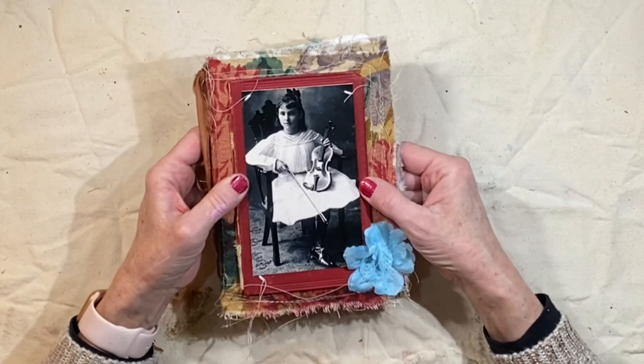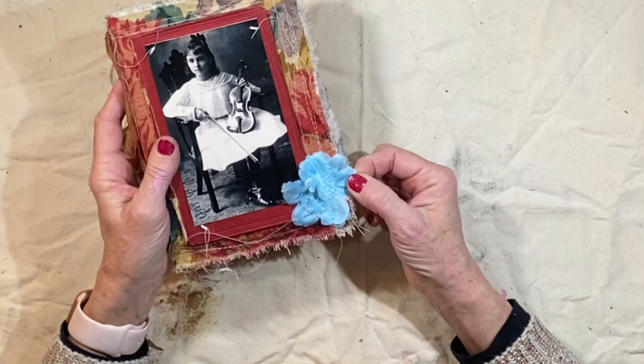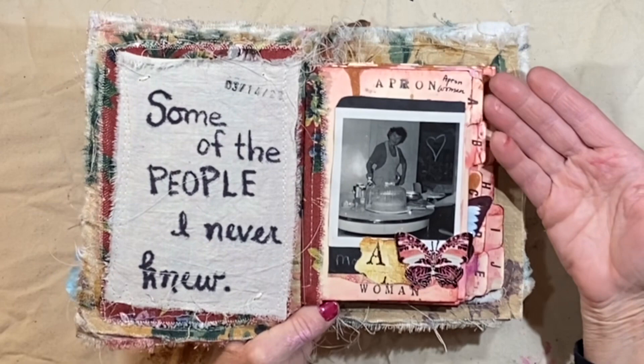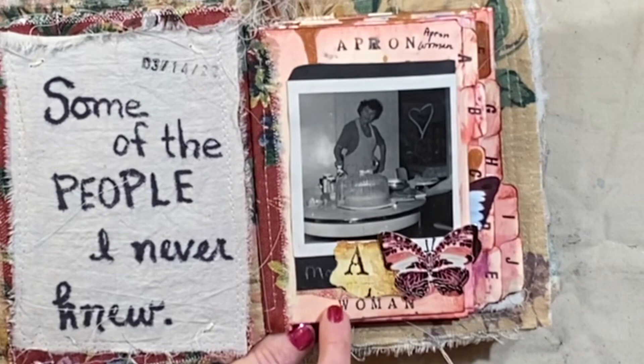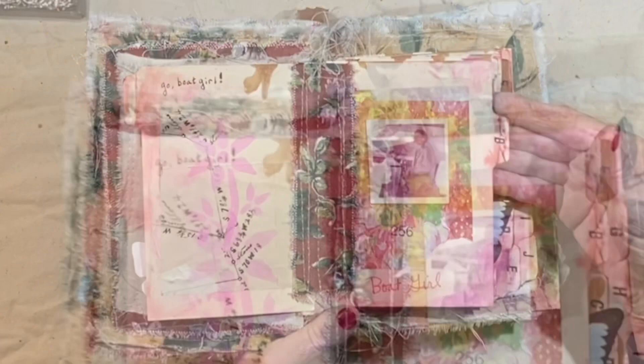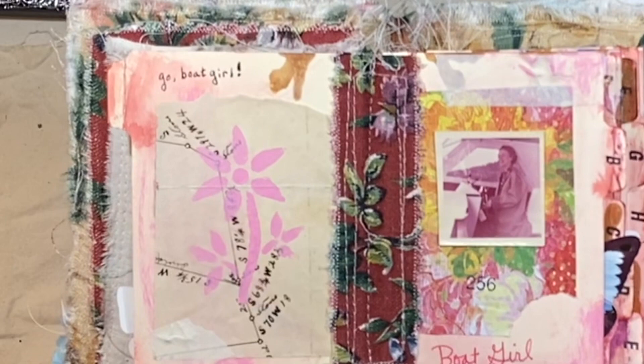And then I took some petals from an artificial flower and just sewed those around this corner. So getting inside, let's look at some of these fun pictures. For A, I called her Apron Woman because she's got an apron on — just a picture glued into place with a little bit of pretty scrapbook paper underneath. I love to use the butterfly die cuts. This is Boat Girl — you can see in that old photograph she looks like she is driving a boat, and who knows when this was.